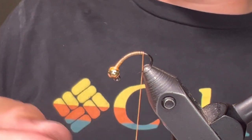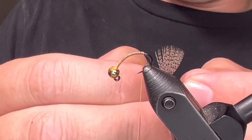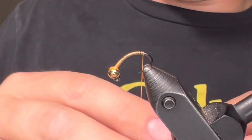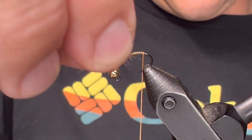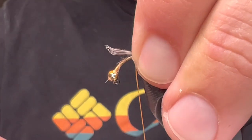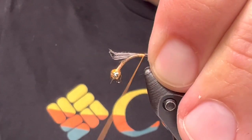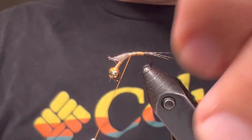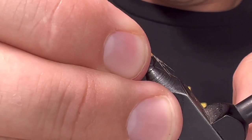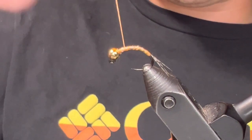So a nice little partridge feather, and then I'm going to come in and grab about six or seven of these fibers, line up the tips, and get them out of there. I want this about a hook gap in length. There we go, and then we'll just tie all the way forward. Don't worry about that not being super smooth just yet - we'll smooth it up a little here, but it doesn't need to be perfect.